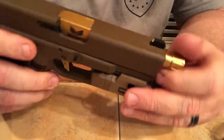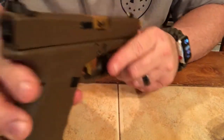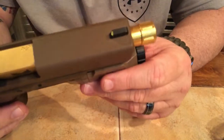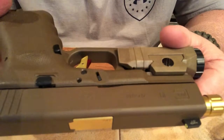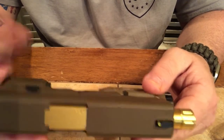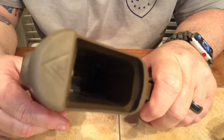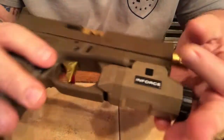I think it's a pretty good deal. You get a set of nice sights — these are Ameriglows. You also get an extended mag release, extended slide stop or slide release, and a Glock tool that comes with it.